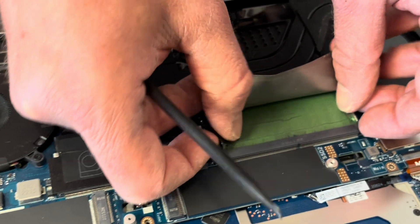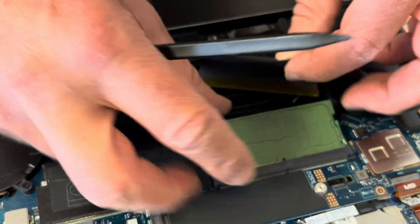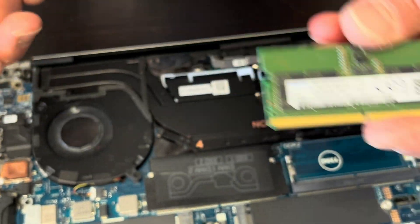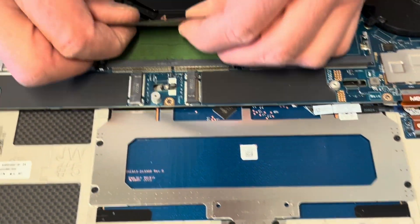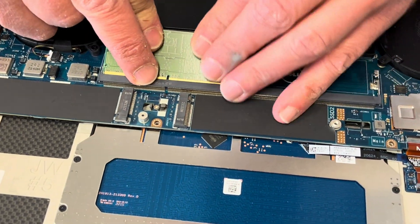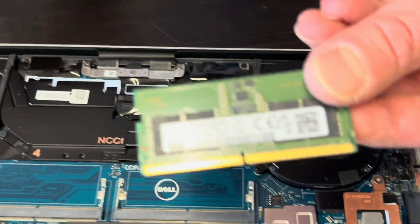Here we have the memory. Let's spread those arms — now we can take out the memory. That's DDR5, so you can replace it or upgrade to a bigger one if you want. And that's the other one.